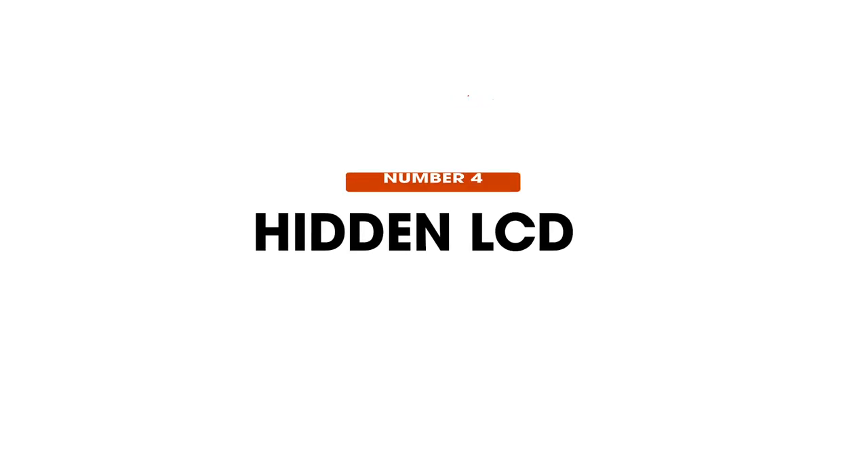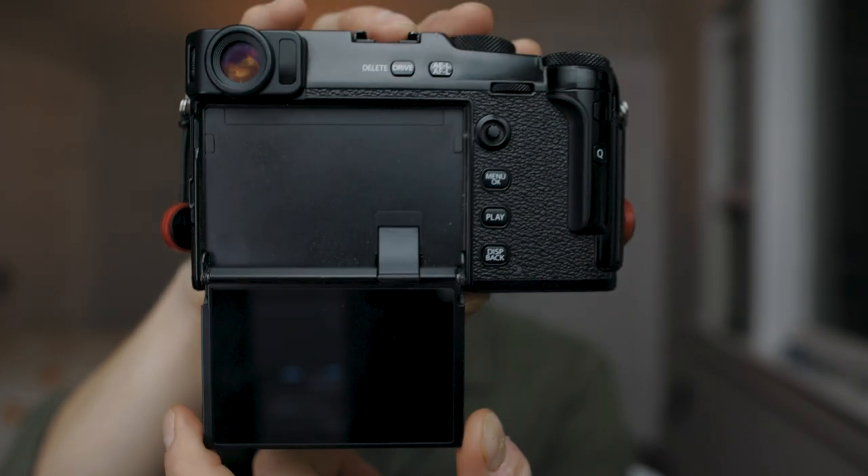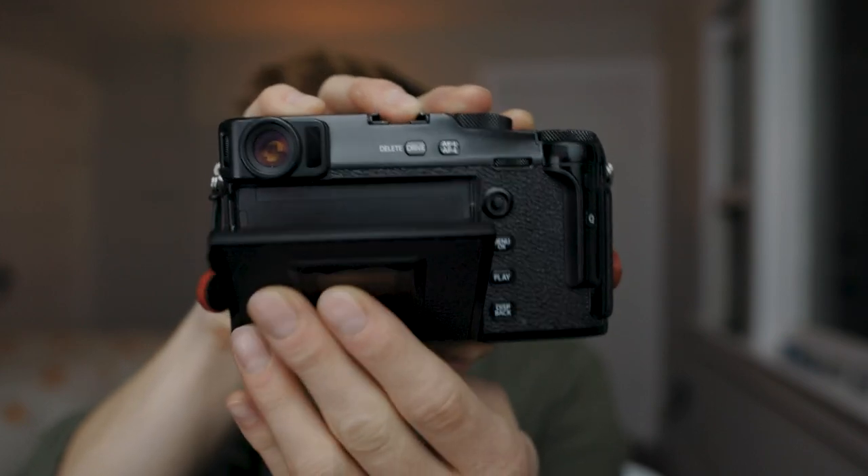Number four is the hidden LCD screen — a somewhat polarizing aspect specific to the X-Pro3. The default position of the LCD screen is folded away against the back of the camera. I quite like this; it's very refreshing and very different from other cameras. It protects your screen, makes the camera streamlined, and encourages you to use the amazing viewfinder. That said, if you are somebody who uses the LCD to shoot, you're not going to love the X-Pro3, because it's annoying to use the LCD to shoot.